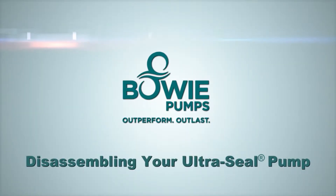Welcome to Bowie Pumps of Canada Limited's instructional video series. This video will provide step-by-step instructions on how to disassemble Bowie's premium performance rotary gear pump, the UltraSeal.